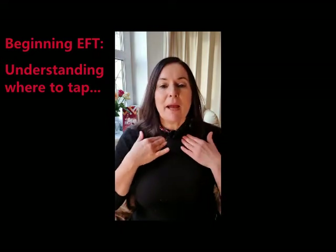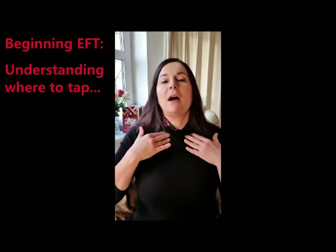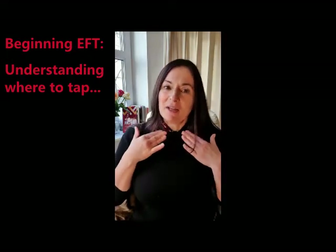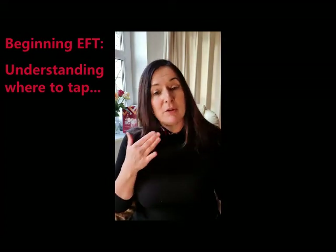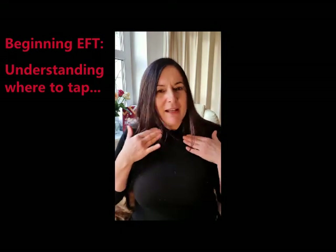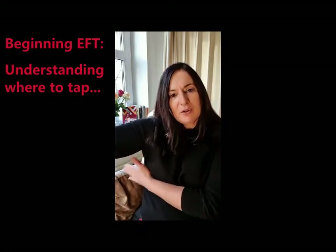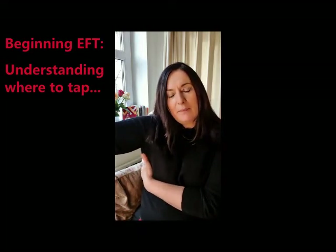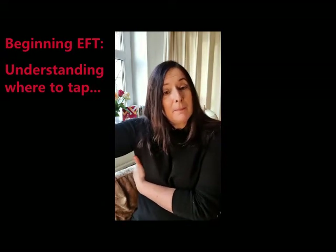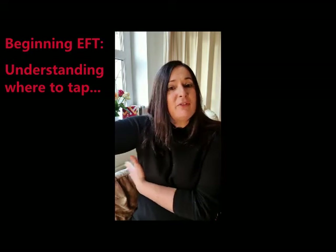Collarbones. Now you want to be looking for the knobbly bits of your collarbones, just at the base of your neck. I love using two hands here — you don't need to, it'll work just as well with one, but two just seems to give it a little bit of extra oomph. And then there is the line on your bra strap. Ladies, that's easy for you. It's where your bra would be if you were wearing one, so just aim for that point.